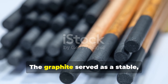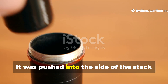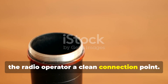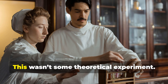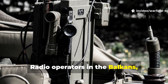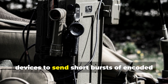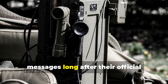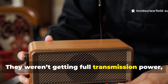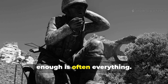The graphite served as a stable, non-corroding conductor. It was pushed into the side of the stack, or tied against the upper plate, to give the radio operator a clean connection point. This wasn't some theoretical experiment. Radio operators in the Balkans, France, Burma, and the Philippines relied on these devices to send short bursts of encoded messages long after their official batteries died. They weren't getting full transmission power, but they were getting enough — and in war, enough is often everything.